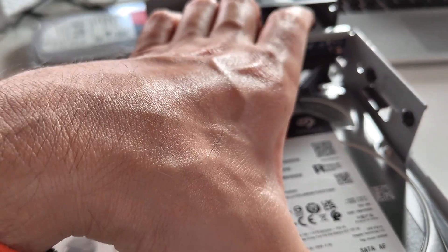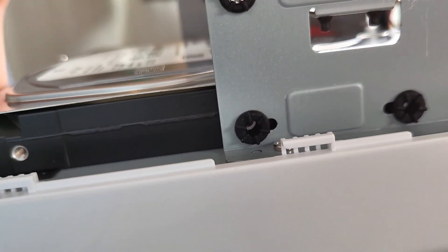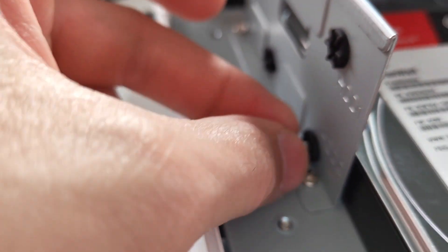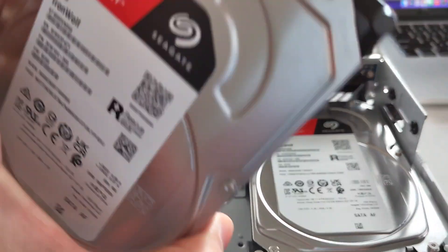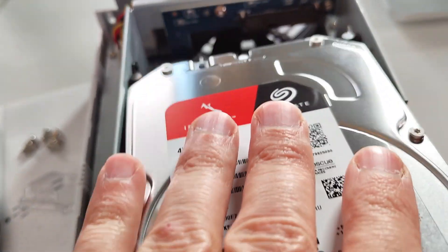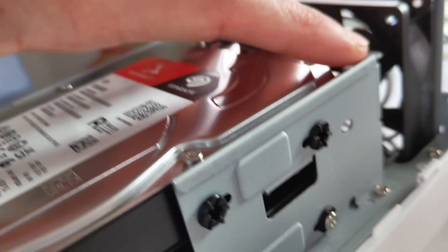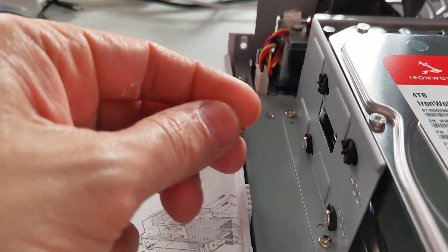You just slide that in so it hooks up until it aligns with the screw holes. Then screw in the screws so it's secure. And then do the same for the top one — use the little brackets, place the drive on, and slide it right in until it is aligned, then screw that in as well.